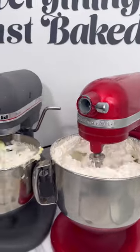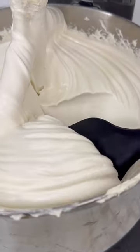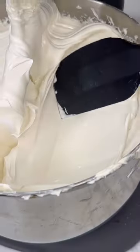If your buttercream doesn't look like this, I don't want it, okay? It should be smooth, silky, and literally look like vanilla ice cream. And I'm gonna say it — don't hate on me — but it's gonna taste better than vanilla ice cream. You just gotta trust me.